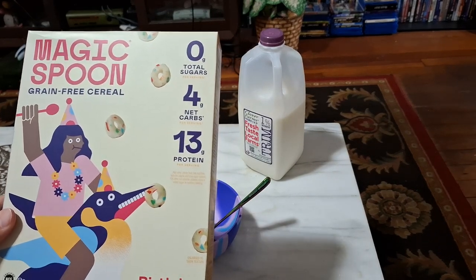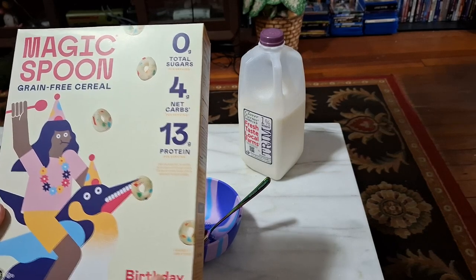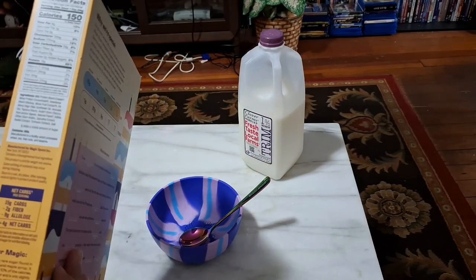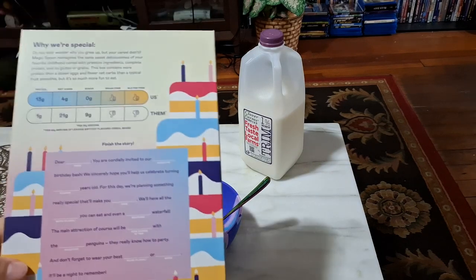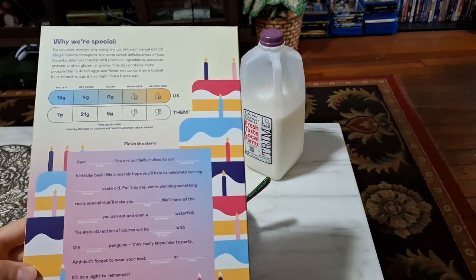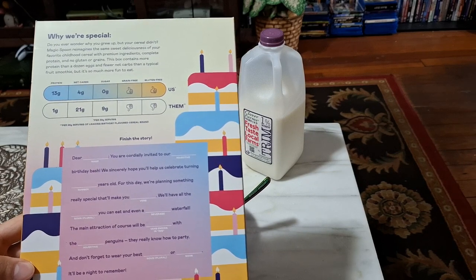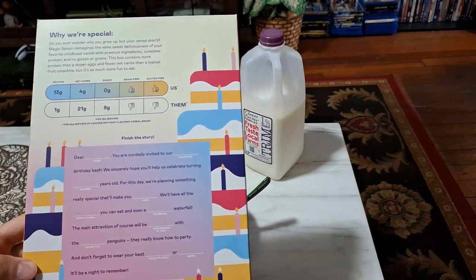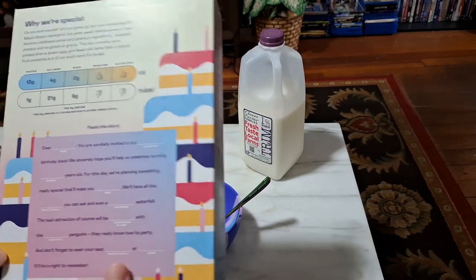And then on the box here, we have 13 grams of protein, 4 grams of net carbs, and 150 calories per serving. There might be a birthday cake flavored cereal, but honestly I don't know which one that would be. They just say birthday flavored cereal, as if birthday is a flavor.